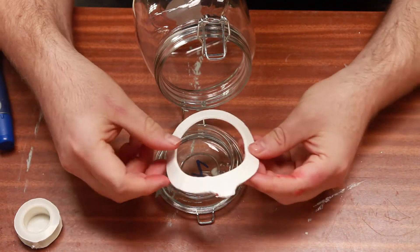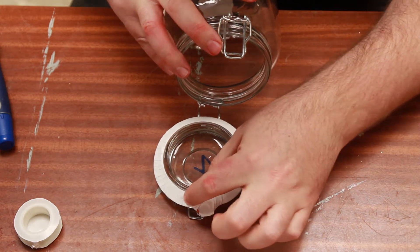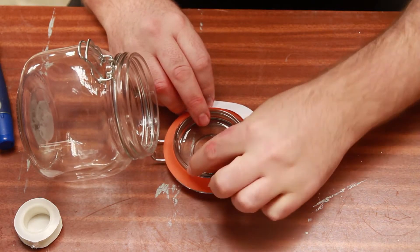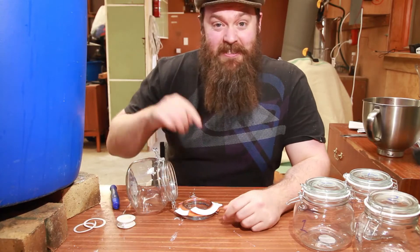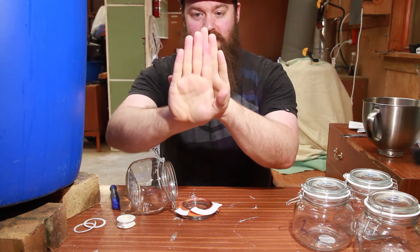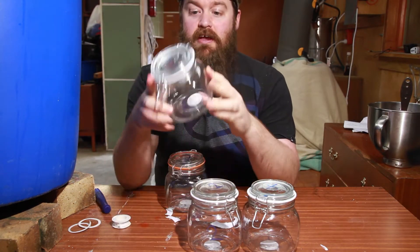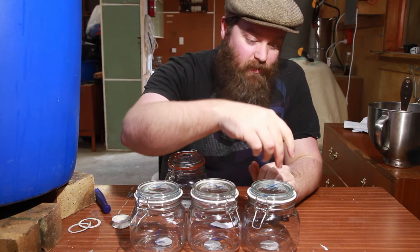I'm going to do one control — literally just the gasket and the paper, no PTFE — one gasket wrapped once all the way around, one wrapped twice, and one wrapped four times. I'm going to try to keep absolutely everything identical other than the amount of PTFE. Now that I have all the gaskets wrapped, I need to put them back onto the lids. They stretch over a little bit but seem to return to about the same size. Turns out they're actually significantly larger on the lid, which makes me a lot less confident about every one of those gaskets.